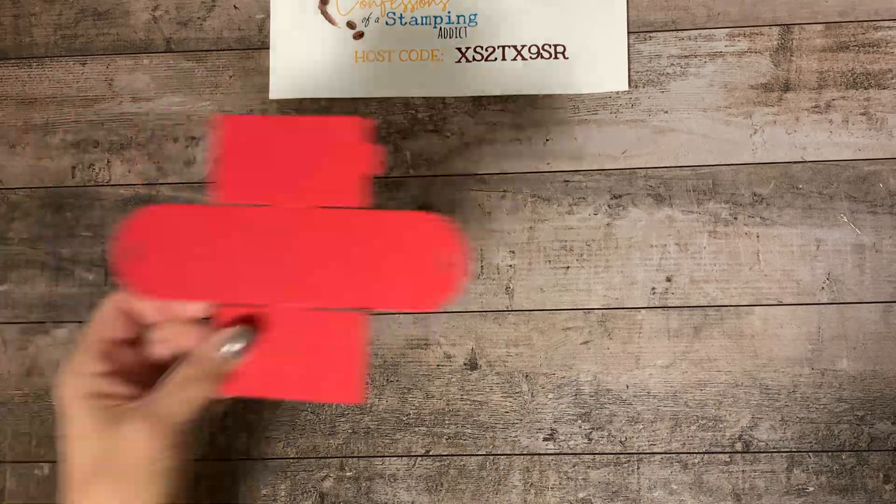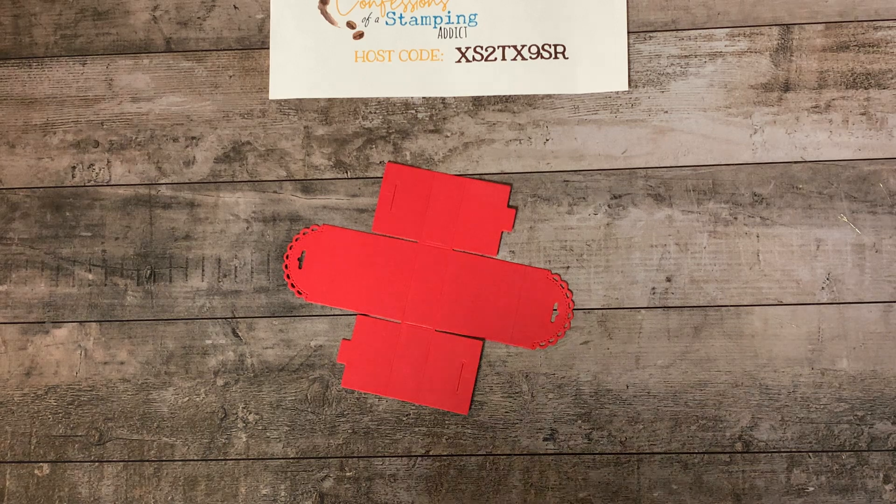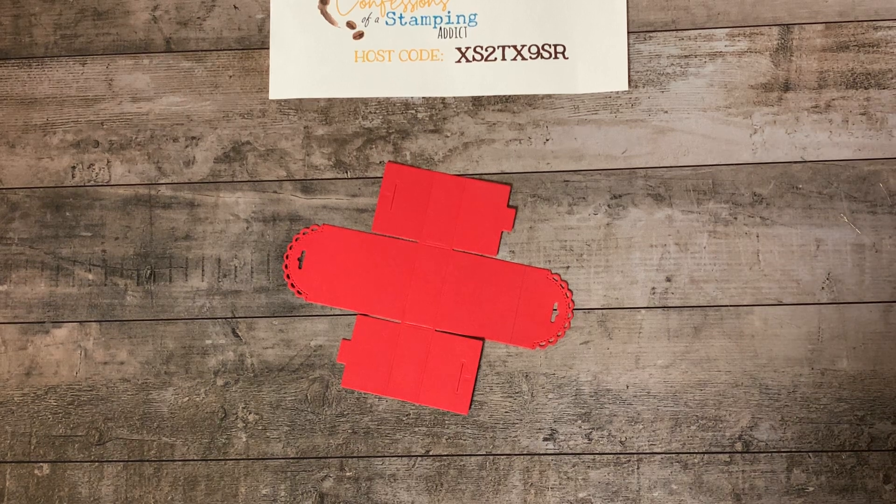The first thing we're going to do is use the little treat box die, which is in the holiday catalog. You'll want to snag this before the catalog ends on January 4th. Then we can order from the new spring catalog — if you're a demonstrator, we get to order from that today. If you're interested in signing up to be a demonstrator on my team, you can get products before everyone else and get in on the pre-order. Let me know if you're interested.